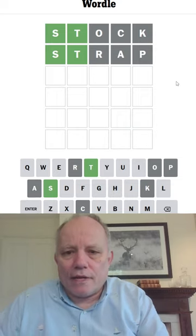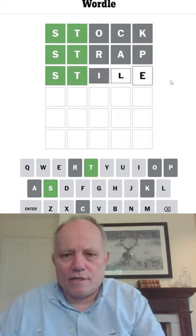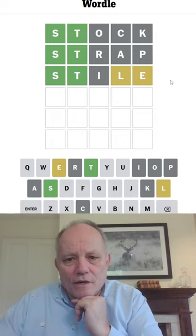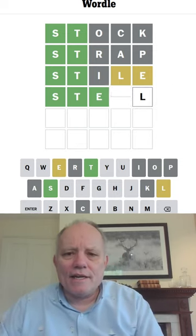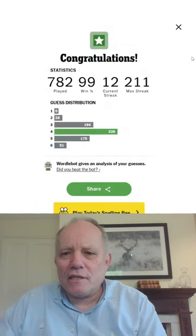Okay, we could try style with an I first. Hmm, oh gosh. So the L is last, has to be. The E is third. It can't be steel with an A, so it's steel with an E. And we strap our stock to the steel style.